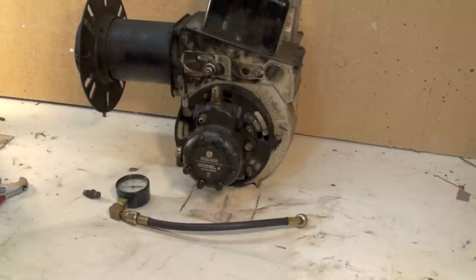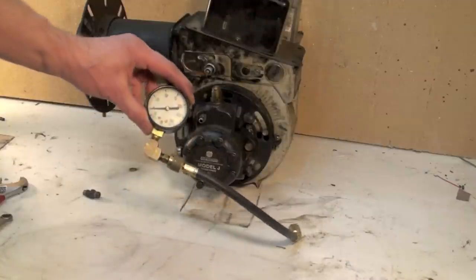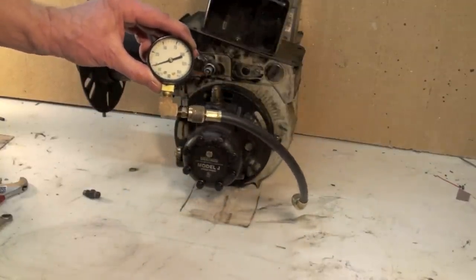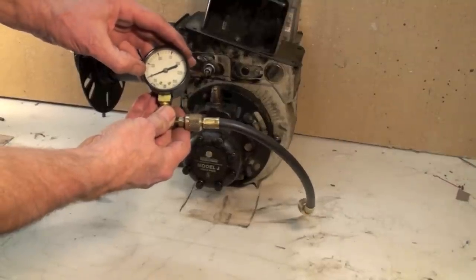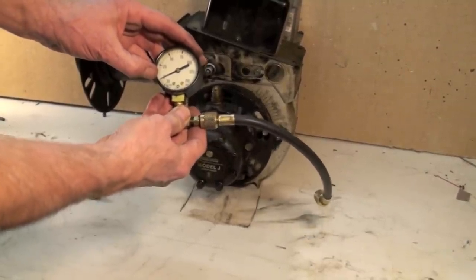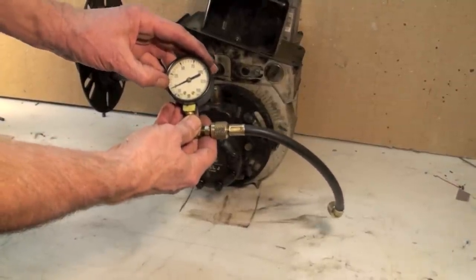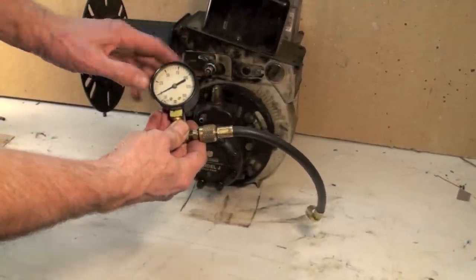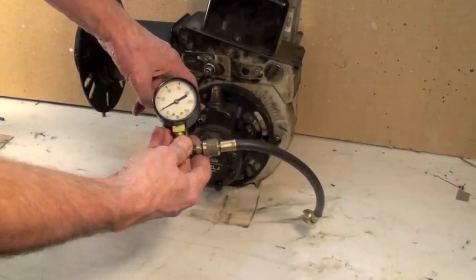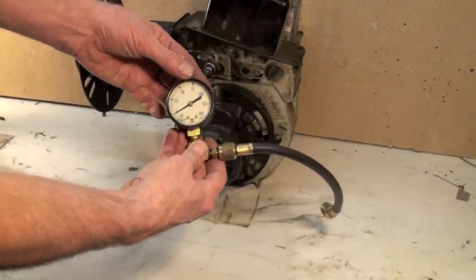What we're going to do today is use this gauge. It's a simple compound gauge, meaning zero is right there — that's called PSIG or PSI gauge, which is the pressure around us right now. It will read in a vacuum so you can pull a vacuum with this pump and check it, or it reads pressure up to 150 pounds.